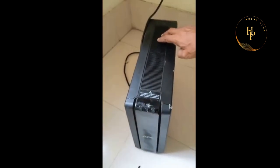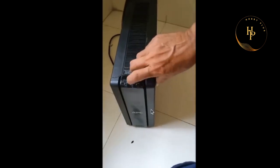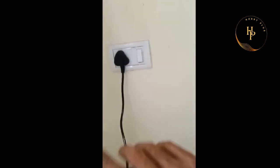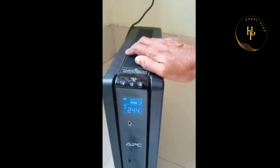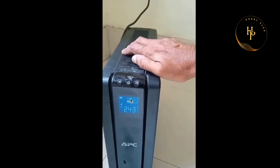Now it is in off condition — you can see this, that is the battery voltage. That is the input voltage, that is the input voltage, that is the battery charging level. There is no load at all.